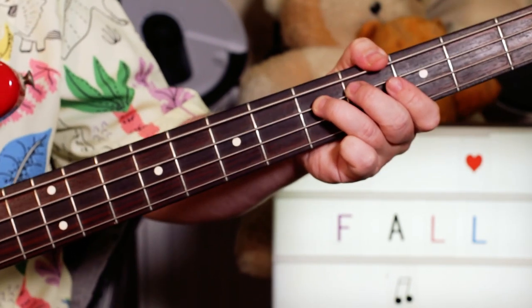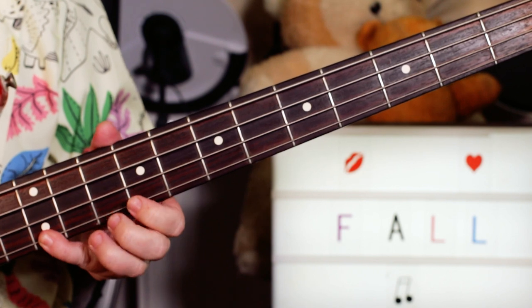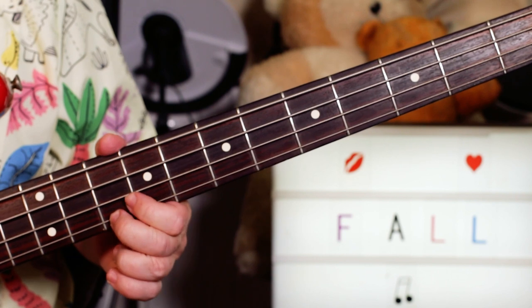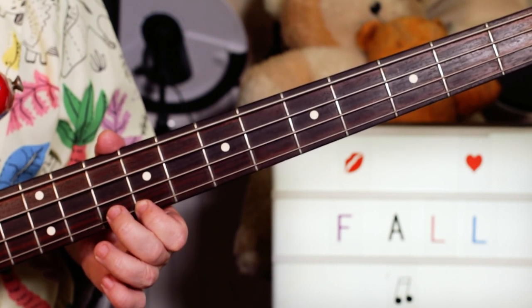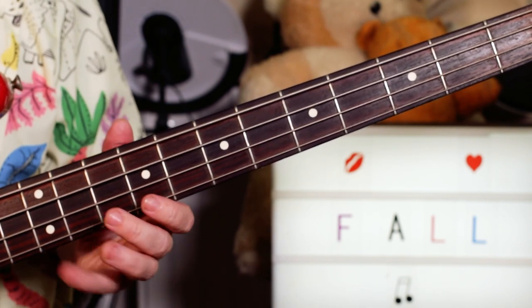And there's a variation on that later on. I'm playing G on 12 on the G string, F on 10, and then these two notes are different — I'm playing E and C, so 9 and 10 on the G and D strings.